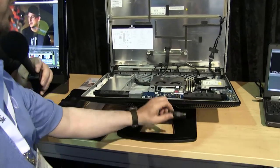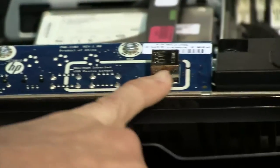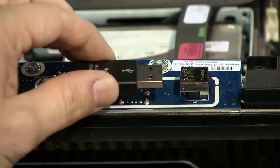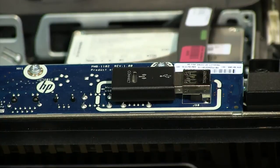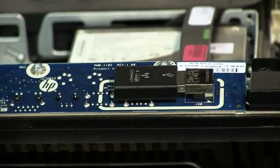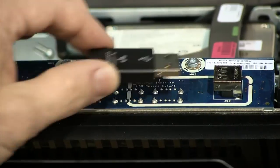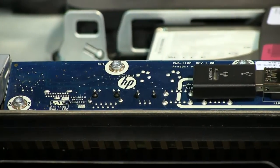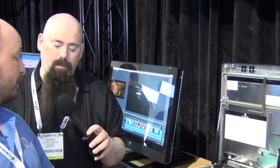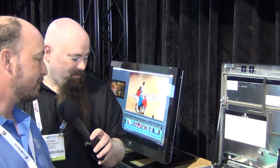Inside the case there's also an internal USB 2.0 port for a dongle — in this demo it holds the wireless keyboard and mouse receiver, but it could also store a Pro Tools iLok from Pace. With a Kensington lock on the corner, the case stays secured so nobody can remove the dongle.